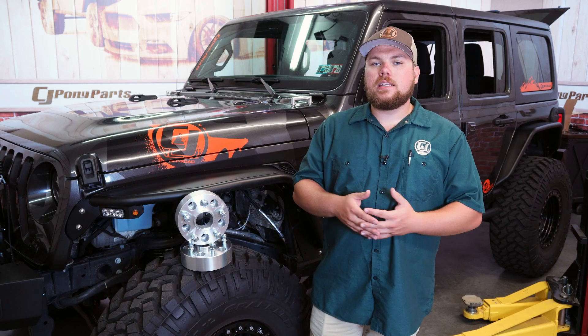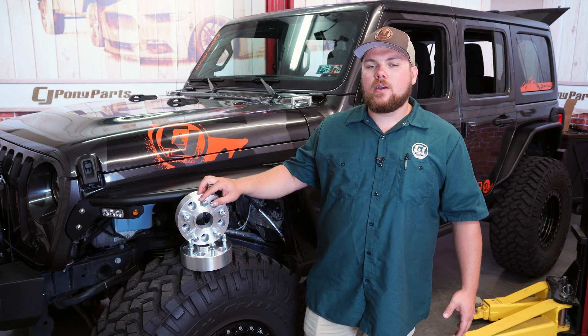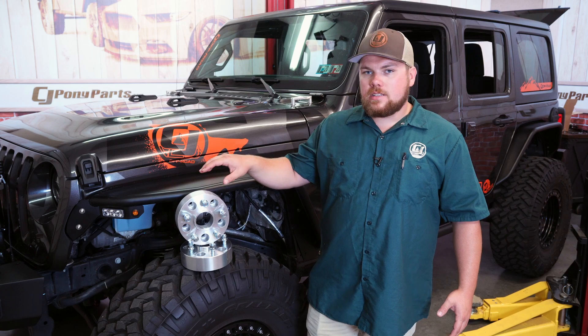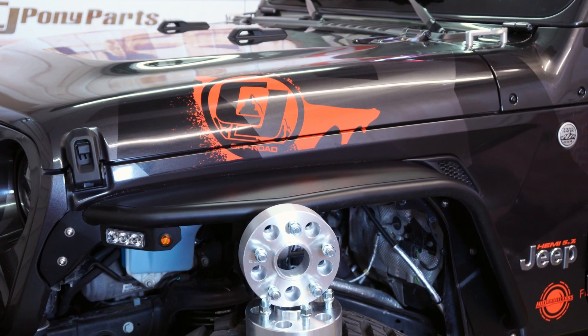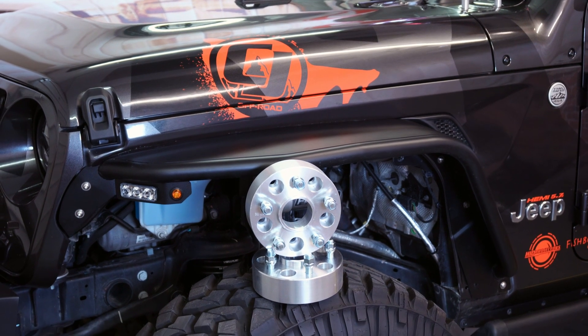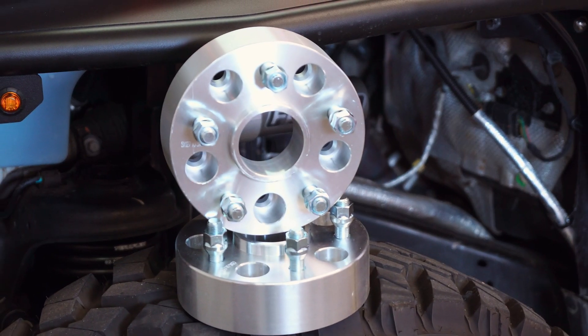With the JL, they were updated to a new thread pitch for the lug nut studs, and these are going to be in a metric 14 by 1.5 millimeter. These are designed specifically for the JL Wrangler with the hub bore in mind, as well as the thread pitch. They come in this raw billet material with the metric 14 by 1.5 studs, as well as these lug nuts that'll go into your factory studs and clear this hole inside.